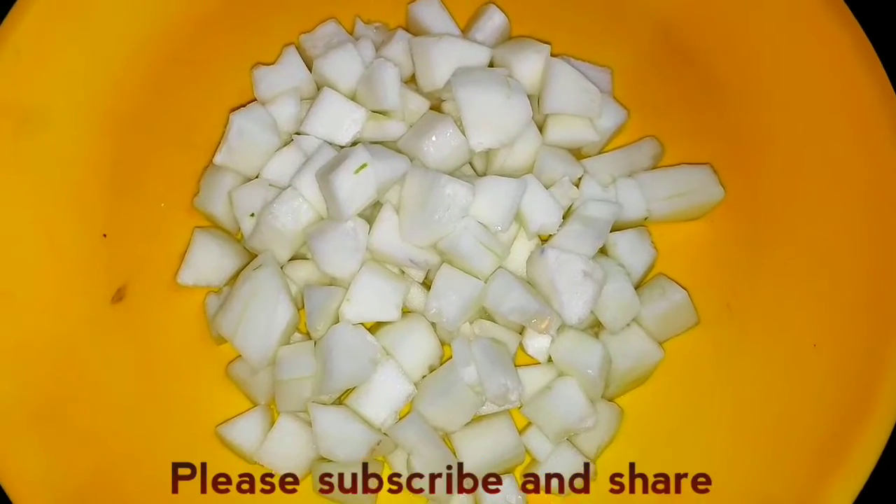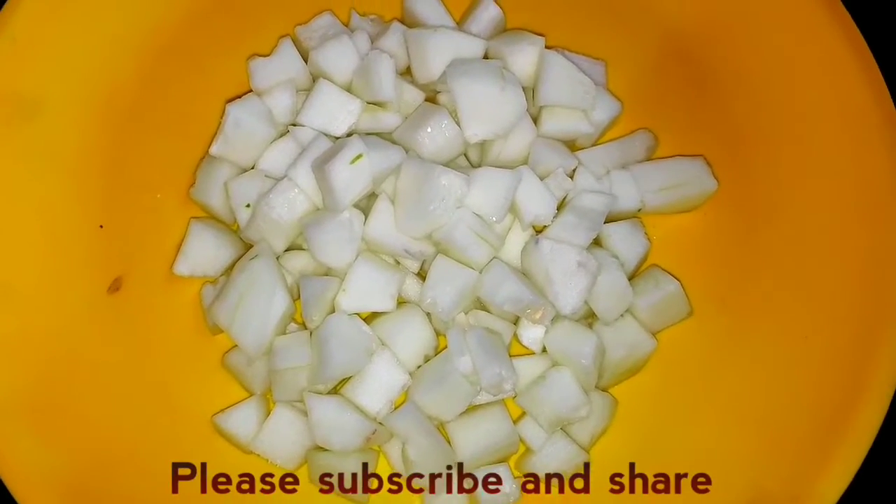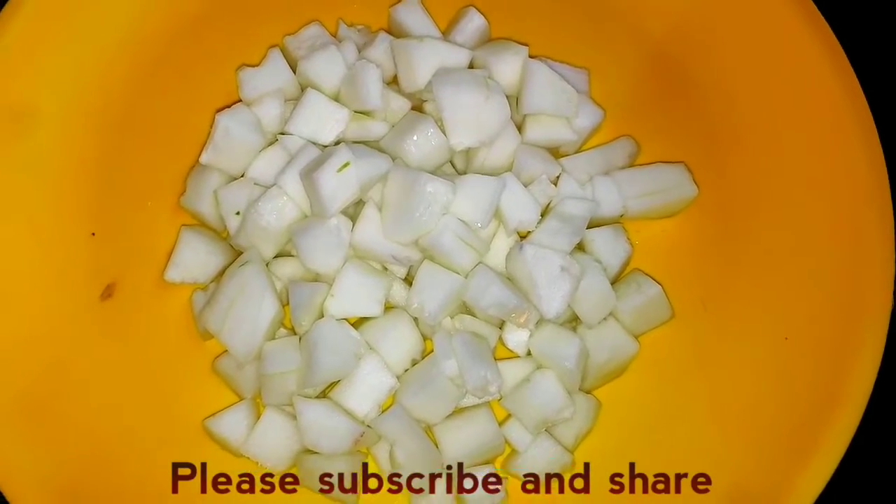Hello friends, welcome to our channel. We are going to have a lot of food. Let's see how you make a simple food.